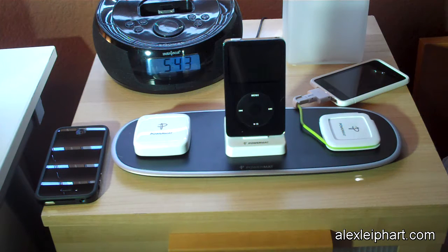Charging is a pain with any iDevice, and this device — the Powermat, the Home and Office version — solves some of those problems.